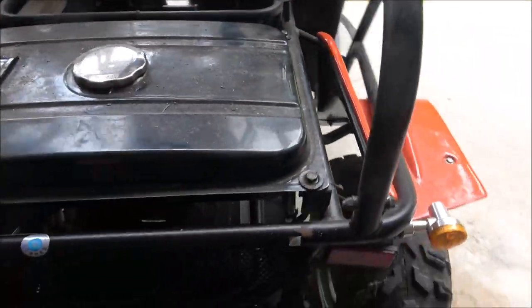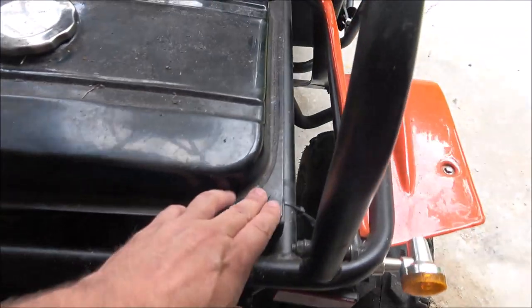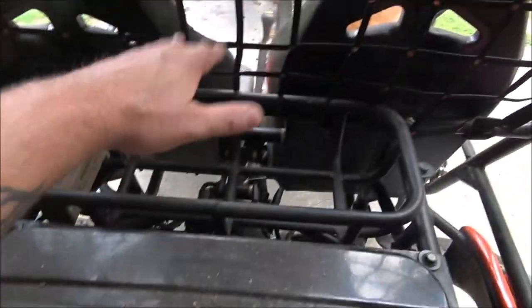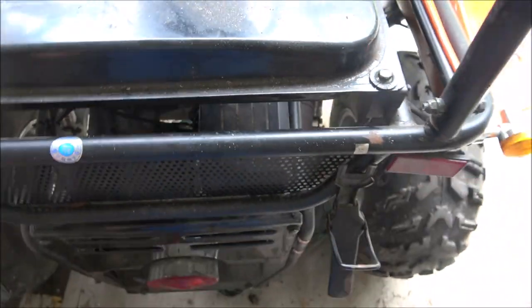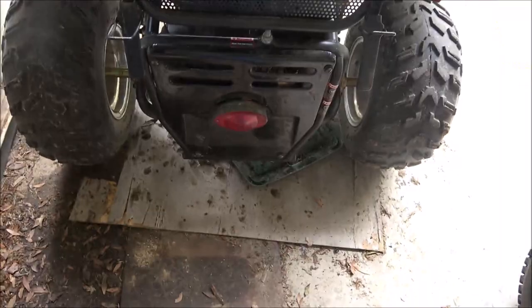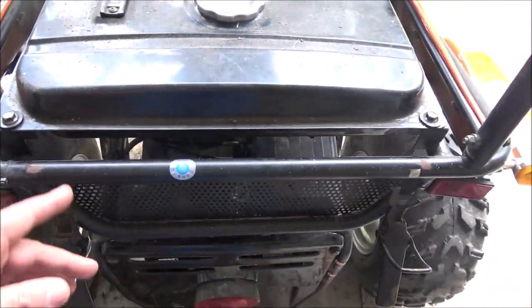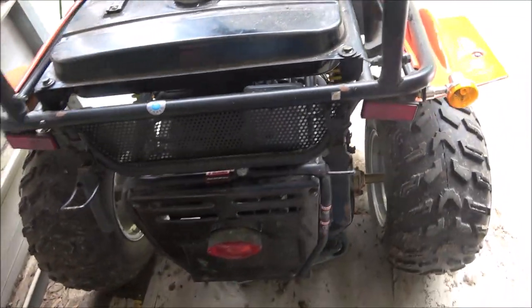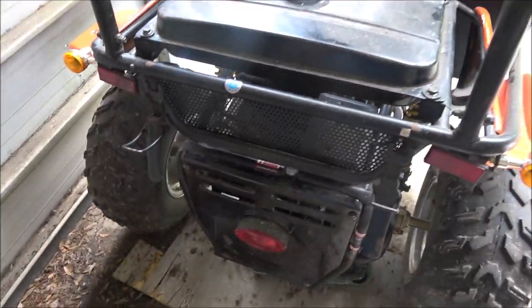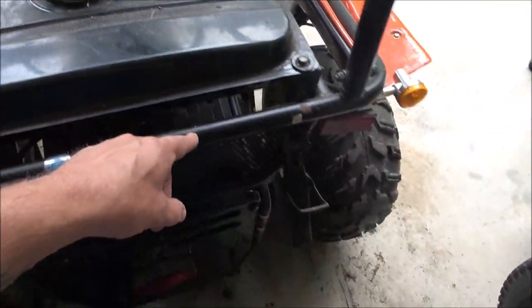Okay guys, a few days later I got some parts for this thing. I'm gonna go ahead and take these four bolts out and set the gas tank up there, because I've got to get down in there where the CDI box is. I forgot my tripod, but let me get these four bolts out and then I'll show you what we're gonna do.